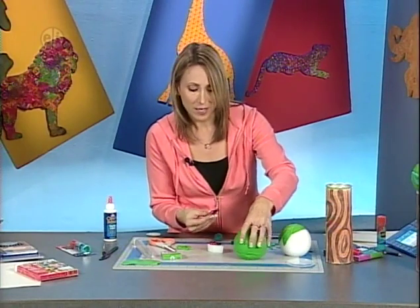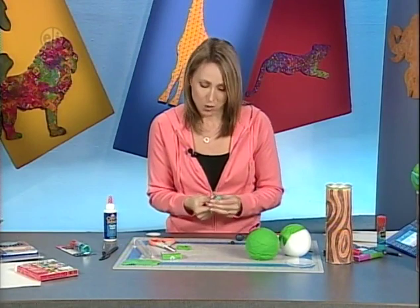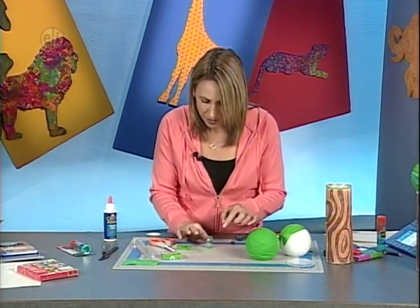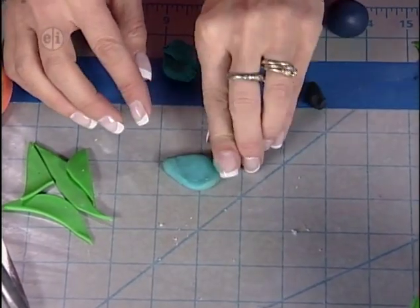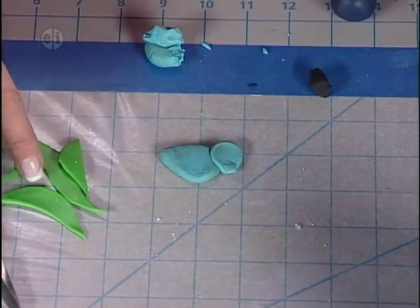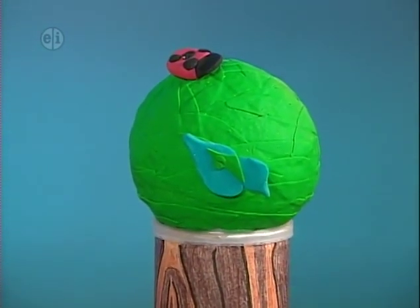Once the leaf ball is baked, poke the ladybug pin into place. You can also make a little bird or other tree creatures like a butterfly or inchworm. For the bird, roll a ball, shape it to a little point, squash it flat, add a ball for the head, press to form a beak, and use a leaf shape for the wing. Tuck a pin in, bake it, then glue the completed ball to the top of the canister — great for bird food, pens, or pencils.